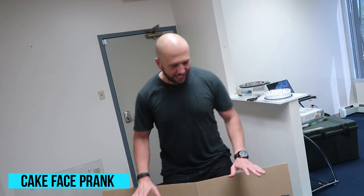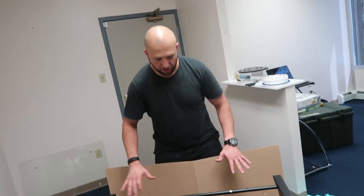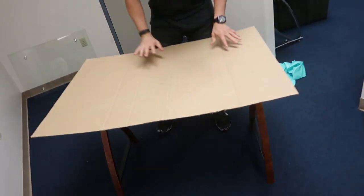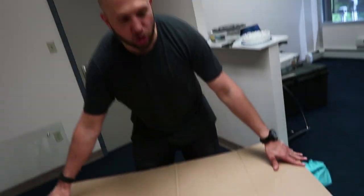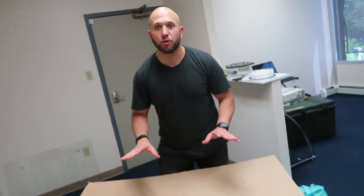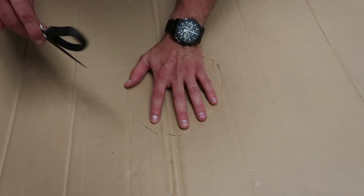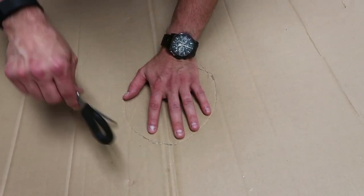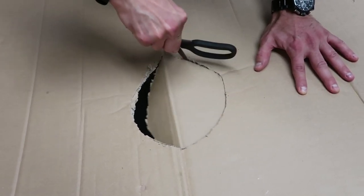When someone tries to take a bite, there's nothing there — it's just a box! This is the cake face prank. What you need is a table with no top — just take the tabletop off, get a piece of cardboard, put it on top, and cut a hole right down the middle. This is a super cheap and easy way to pull this prank off. Trace an outline of your hand to size the hole, because that's what's going through — that way the cake will fit on top and you can still push through.